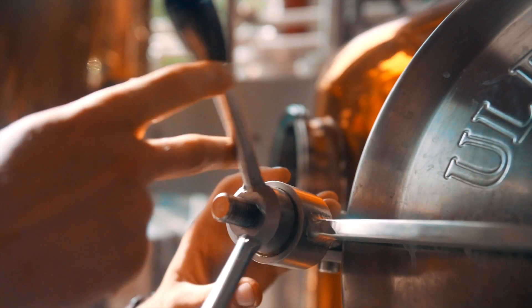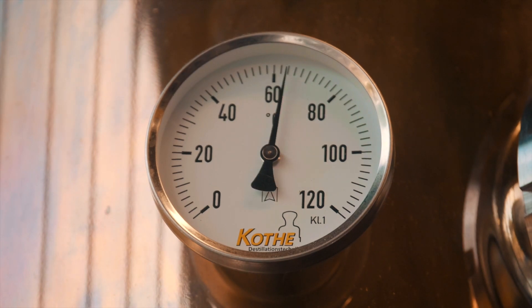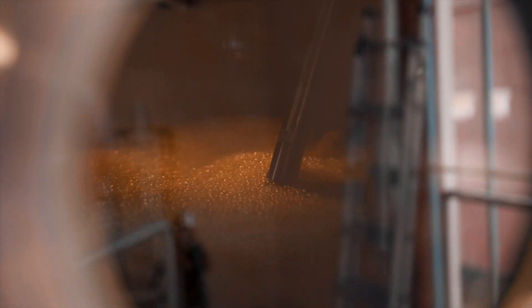An Old Tom is a bridge between a Genever and a London Dry. It's drier than the former and sweeter than the latter.